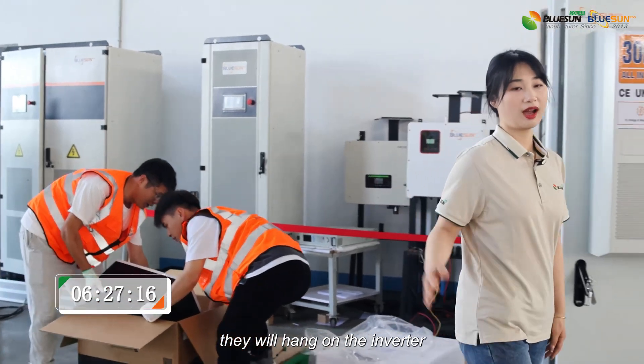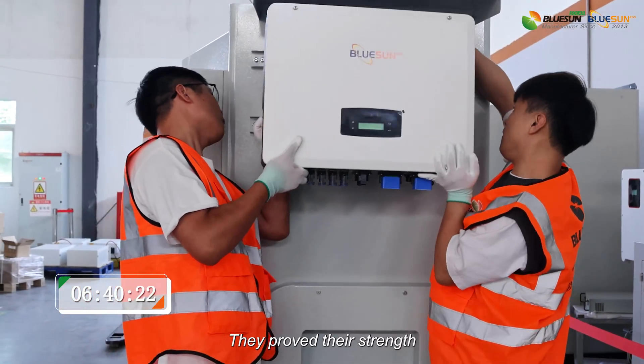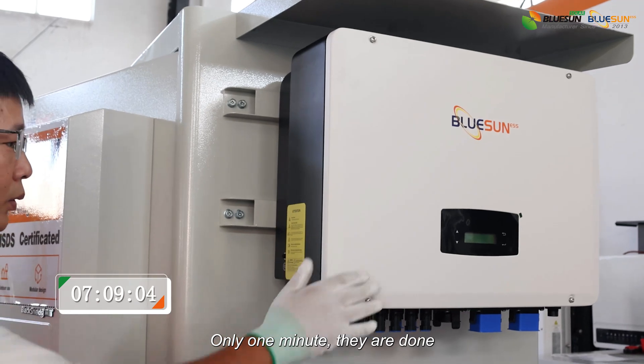Next step, they will hang on the inverter. The weight of this inverter is 36kg. They proved their strength. How fast! Only one minute, and they are done.